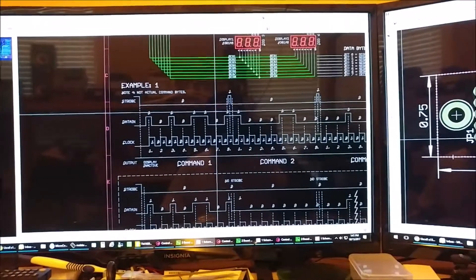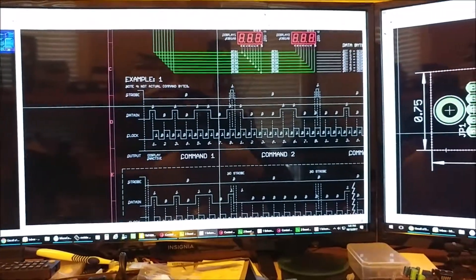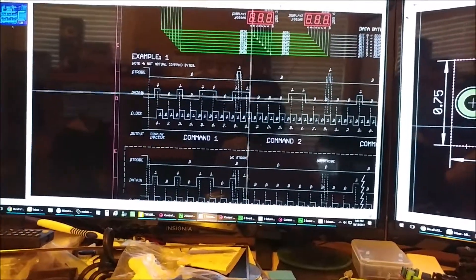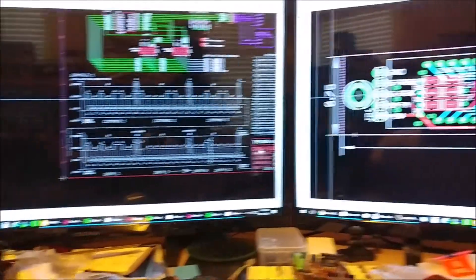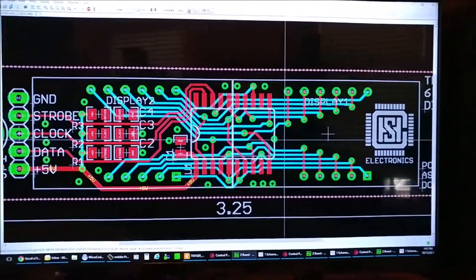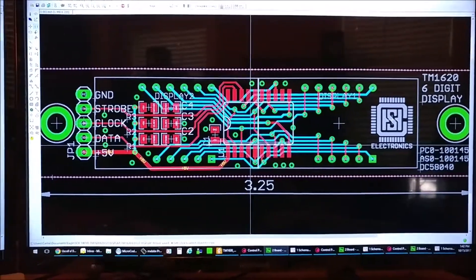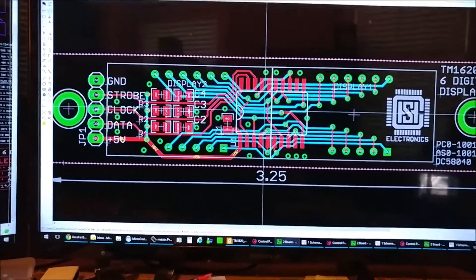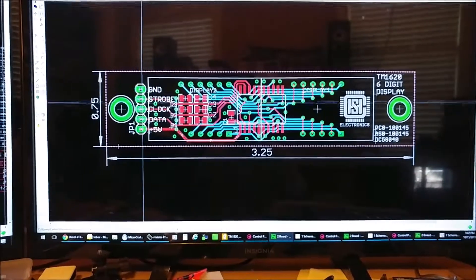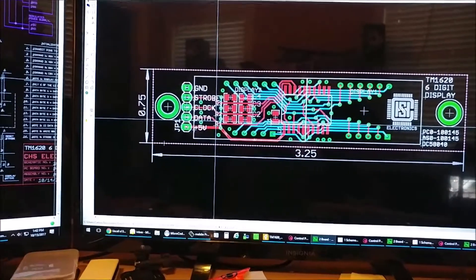Then set your data bit to whatever state your first bit is and clock it in — that's the normal serial clocking scheme with strobe. Here's the board — here are the three filter caps I included. I went through about five different layout renditions. It has two small 3.6mm mounting holes on each end and a header so you can connect it to any microcontroller you choose.